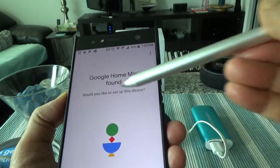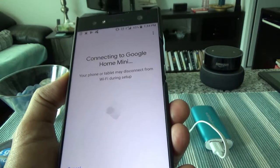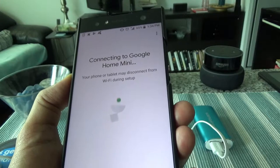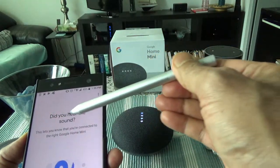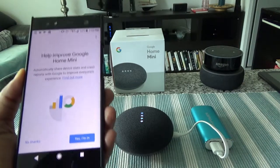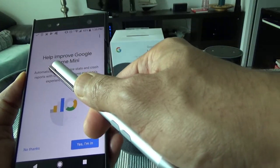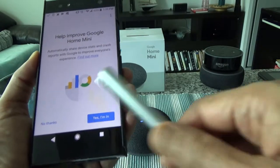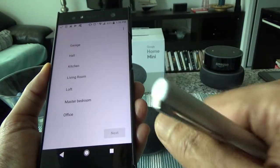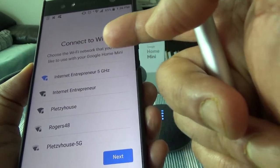It found the Google Home Mini and asked if I'd like to set up this device. I said yes. It connected — my phone may temporarily disconnect from Wi-Fi during setup, which is fine. It asked if I heard a sound, which I did, so I clicked Yes. For the 'help improve' option, I chose No, and then selected Living Room as the device location.